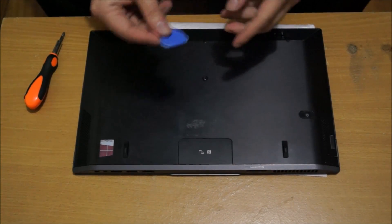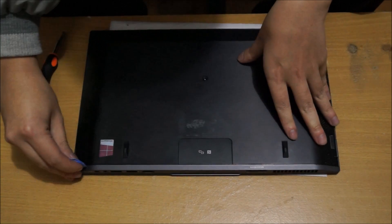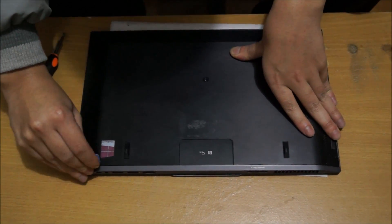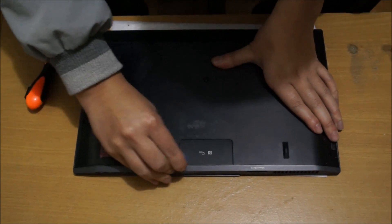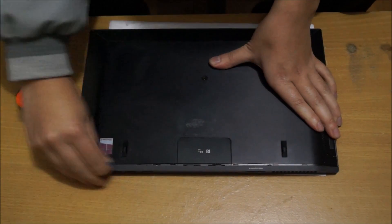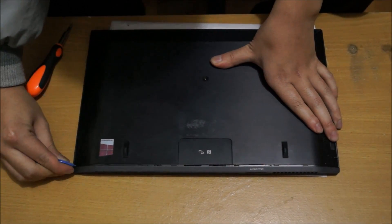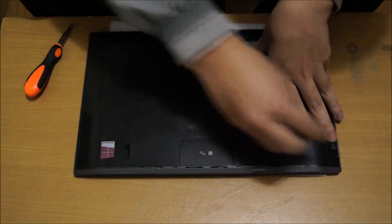There's one screw there which I already removed. After you remove that, you need your prying tool to pry open the top part. This is a bit hard — it comes off relatively easy, but you're going to have to open up your laptop and pry open the other side to make it easier to come off.